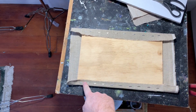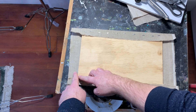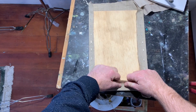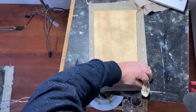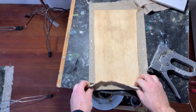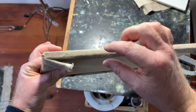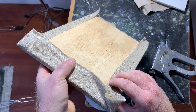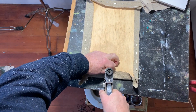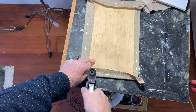I've stapled right up to the end on both of the longest sides, because we're going to fold the linen on the shorter sides. First, we want to put a couple of staples in to hold everything in place. You'll notice I've left an area of approximately four centimeters — this depends on the depth of your panel as to how much you want to leave. I'll do that on this end as well, just using my fingers to stretch the linen into place.